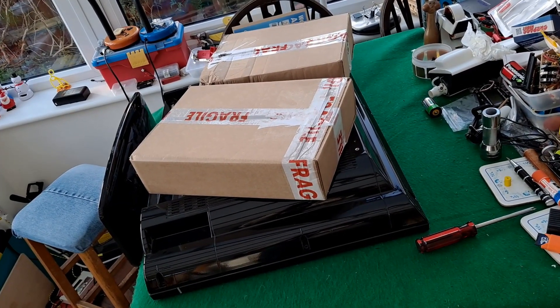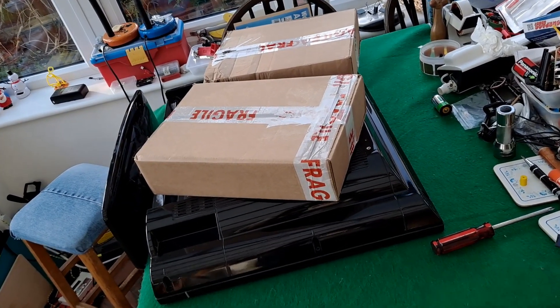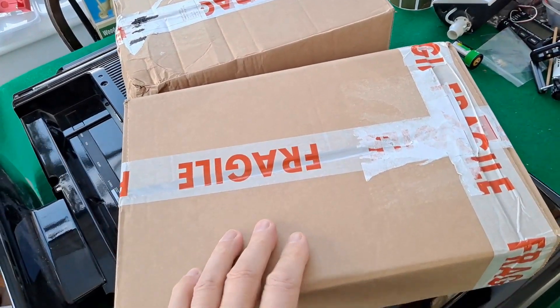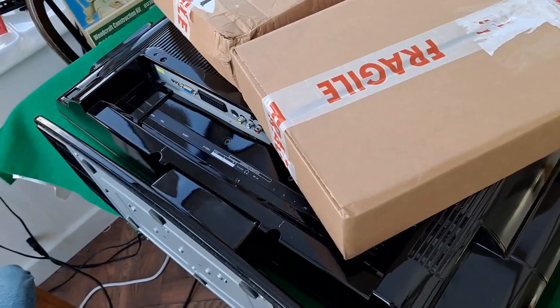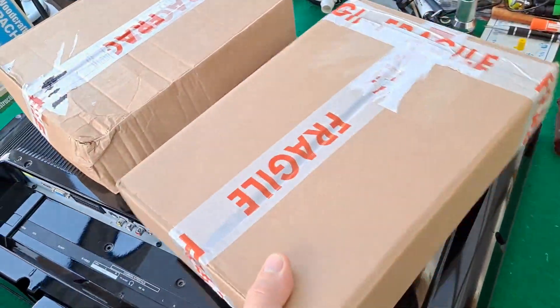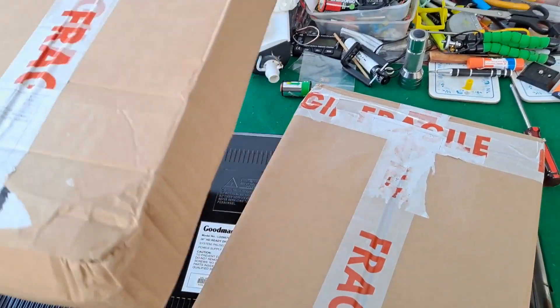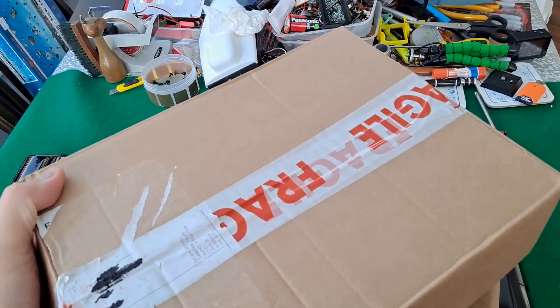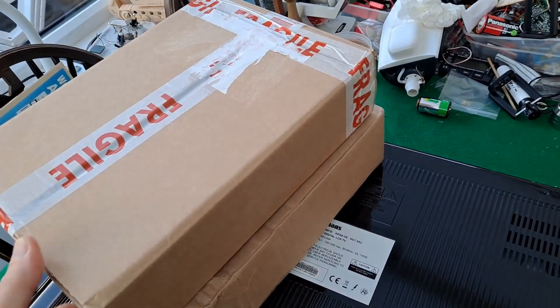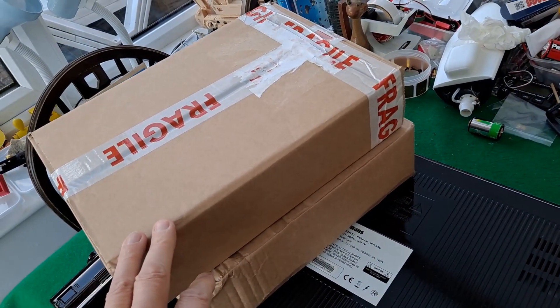Hi guys. Postman's been. Two packages. One of those will be the power unit and the other will be the inverter for my Goodman's television. They're second hand, so they've been taken out of a broken television, so no idea whether they will be working or not.